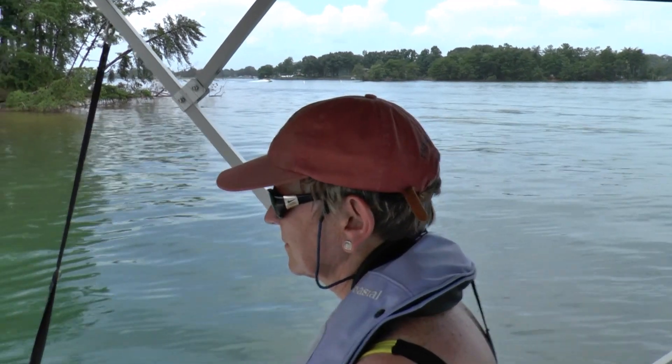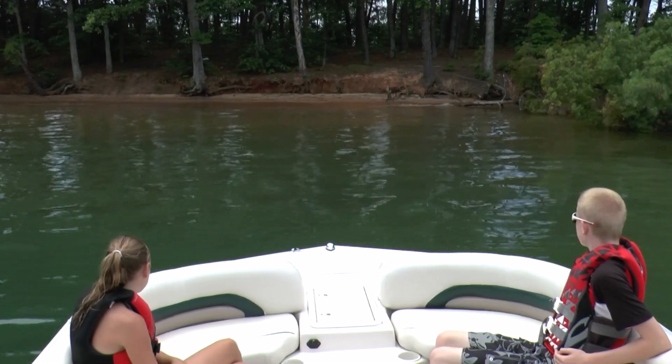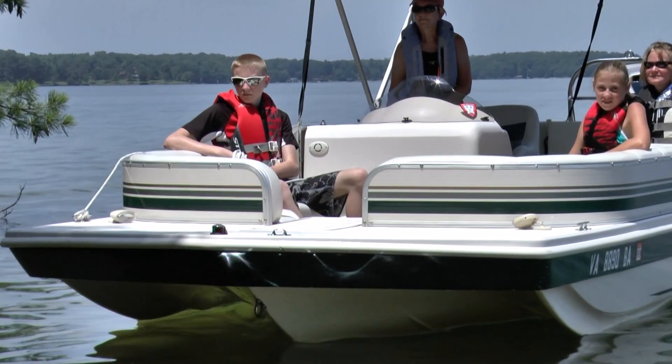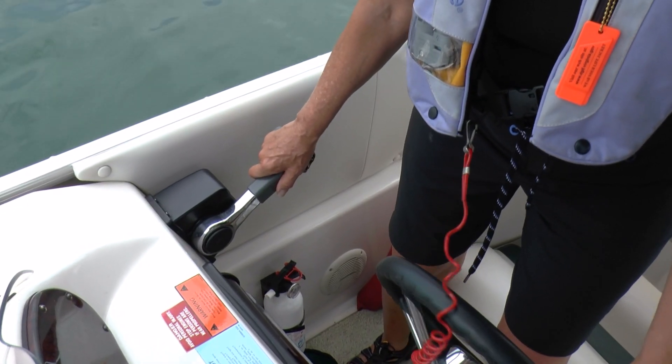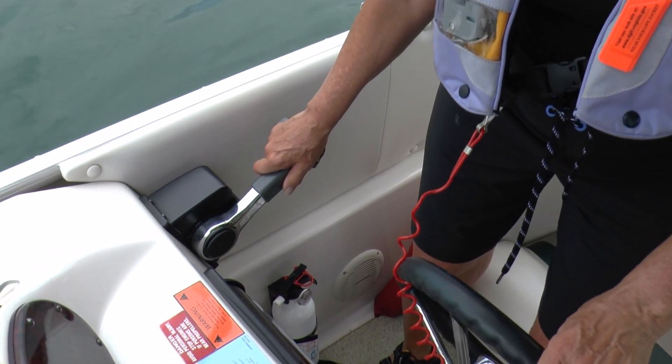When approaching a shoreline, analyze wind, waves, tide, and depth, as well as your boat's characteristics and beach conditions for landing suitability. Approach at an appropriate angle and execute the landing plan using minimum control speed with smooth throttle transitions.